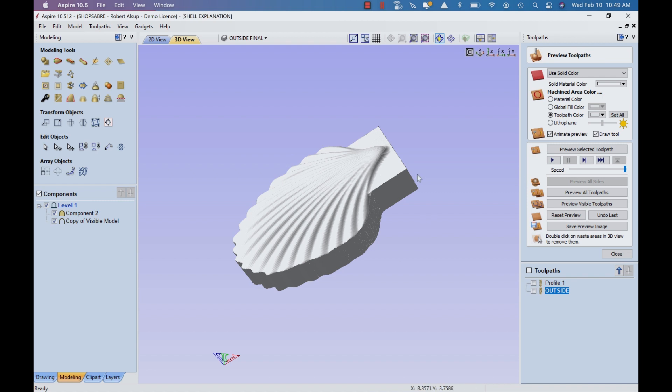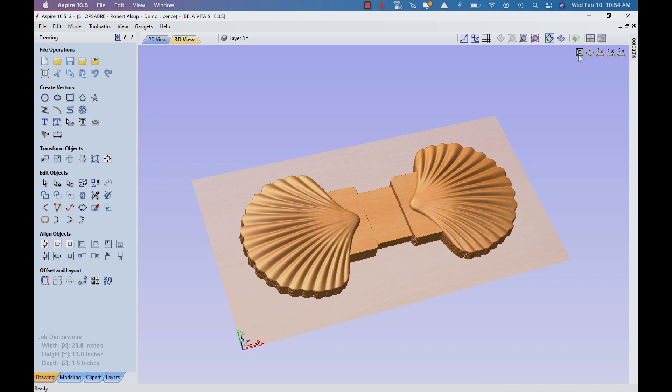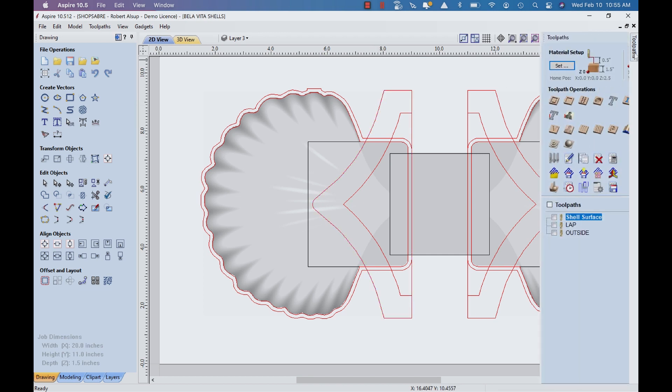I started with the shell model, added a little graphic, and created the model. When toolpathing to produce it, I wanted to do two at a time. For the machine setup, I decided to use both the left and the right shell — it made it simpler, gave a larger area for better vacuum hold, and I could also tab. I put a connecting piece in there as well. The outside geometry produces the outside border, there's also a pocket going three-quarters deep for the lap joint — so it all kind of fits together.